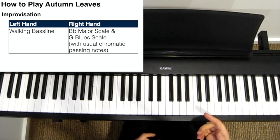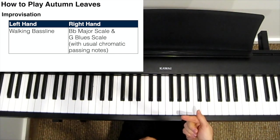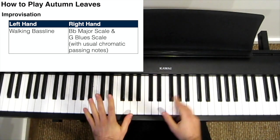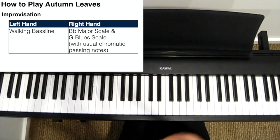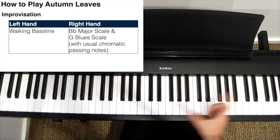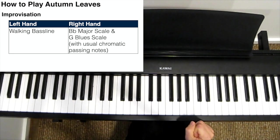And that's really it. To improvise over this song, I would just do a straight walking bass line all the way through in my left hand and improvise using the Bb major and G blues scale, alternating between the two scales in my right hand.